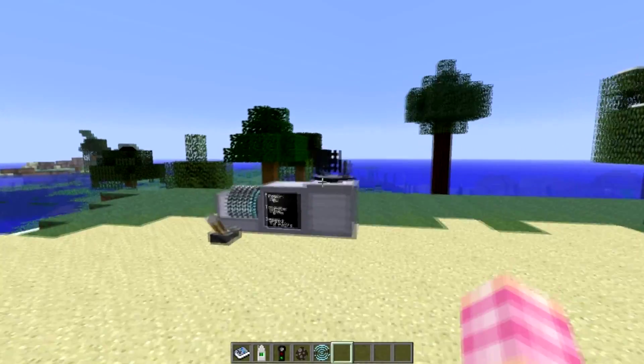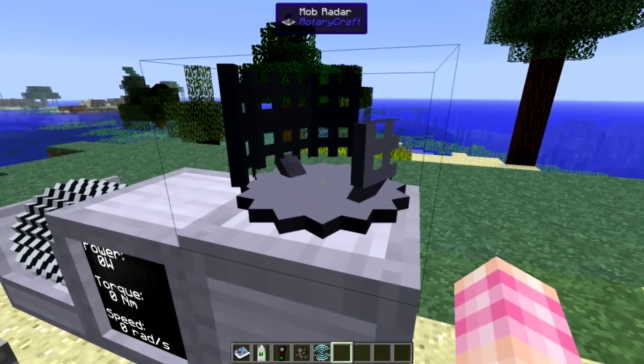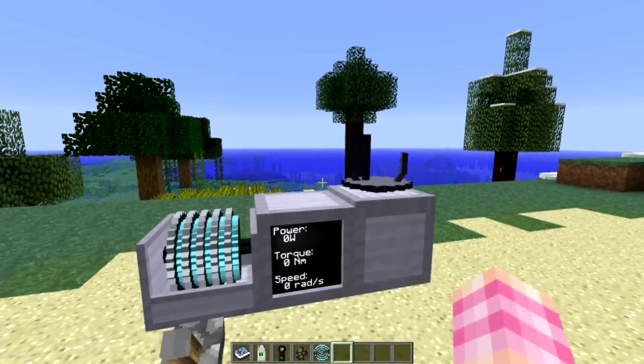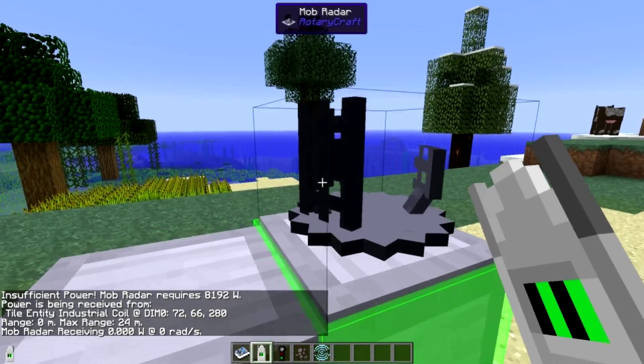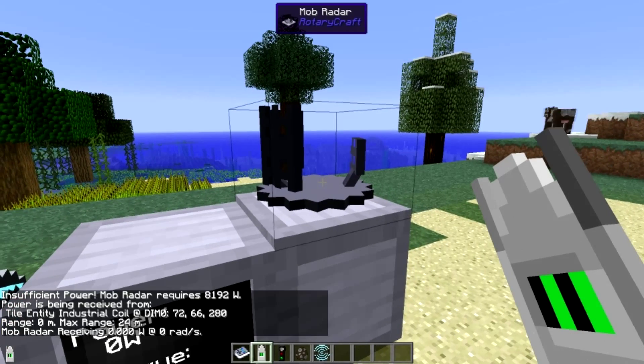First we'll take a look at the mob radar. It looks a little radar-ish. It does take in power from the bottom, and it requires 8192 watts as a minimum. However, it has a max range, and like most other things that have max ranges, you need to give it more power to get to those ranges.